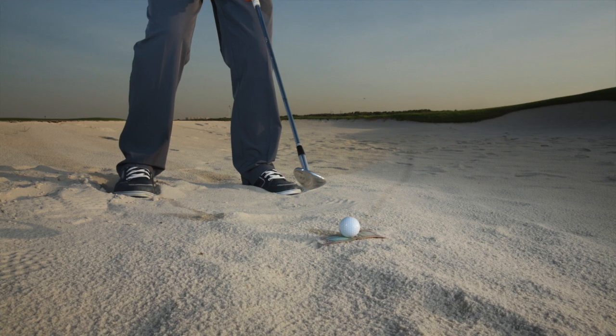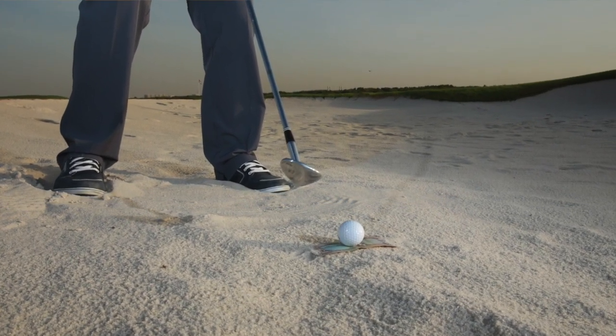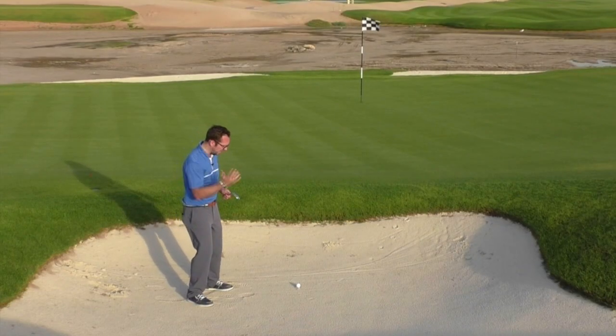What I've done here is I've just got a banknote — a five dirham note — and I've put it down in the bunker and placed the ball on top of the note. The whole point of this is that as you take a bunker shot you want the club to be entering the sand just before the ball.